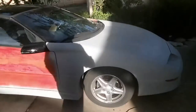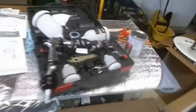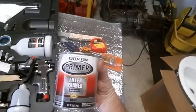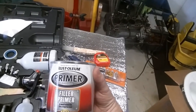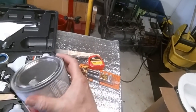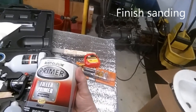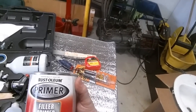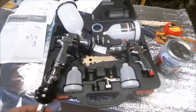I bought two quarts of Rust-Oleum primer filler, high build formula, to basically sand most of it off — to get the imperfections out and get the body straight. And it turns out these are ready to shoot; they're already reduced.